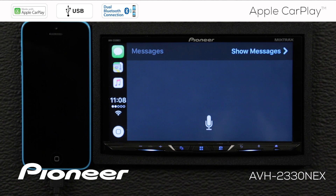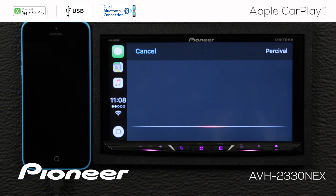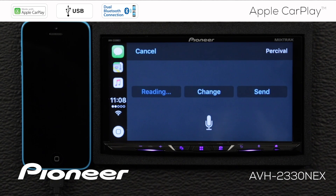[Siri: Who would you like to text?] Send a text message to Percival. [Siri: What do you want to say?] Let's get together for lunch. [Siri: Your message to Percival says, "Let's get together for lunch." Ready to send it?] Yes. [Siri: Okay, I'll send it.]